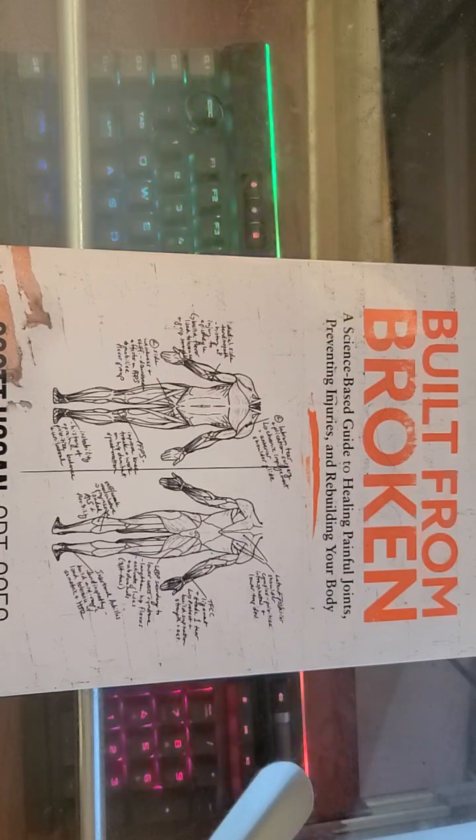Good morning everybody, this is NCP. As promised, I have the book report here for Built from Broken by Scott Hogan. Let me get into it. It's taking me a little bit longer to read. I've been busy and I have a little bit of time tonight to read, so whatever.